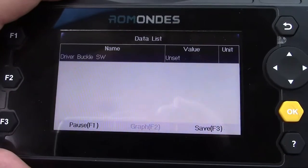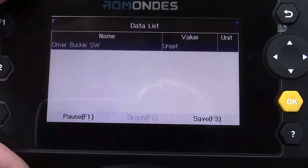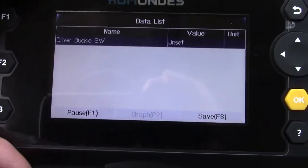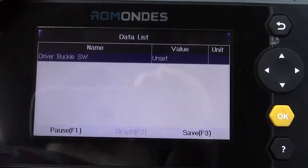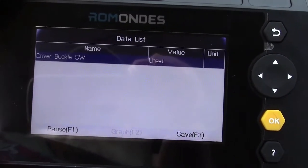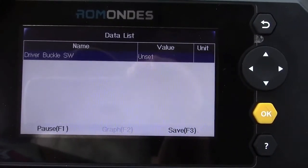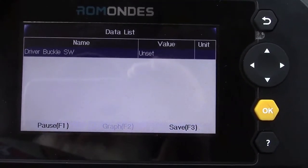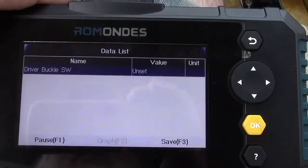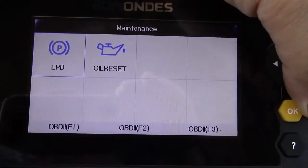So this is the type of information this scan tool can give you — like the gear select lever position, which is all electronically controlled these days. Even though you might still have an actual lever that moves, it has to hit the appropriate switch and tell the computer what it's reading. It doesn't matter where that gear shift lever is as long as the computer is getting the signal. If it's not, it could be as simple as the switch in the lever assembly not sending that signal, or possibly wiring from that switch to the computer.